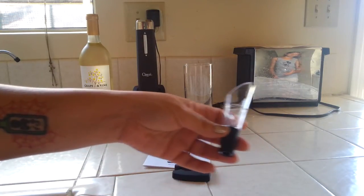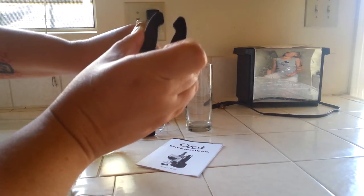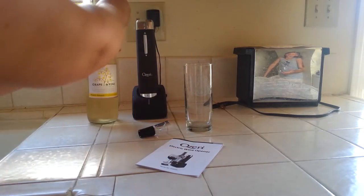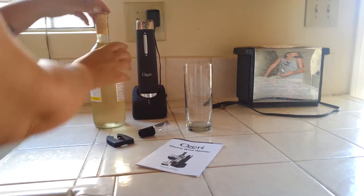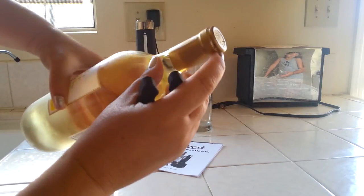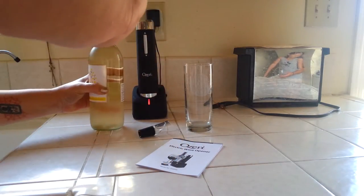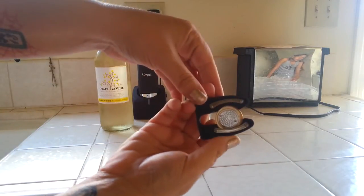So we have our wine and we're going to go ahead and just open it up. Here's the foil — see how it just kind of cuts. I don't know if you can tell, it's serrated. It just pops right off like that.